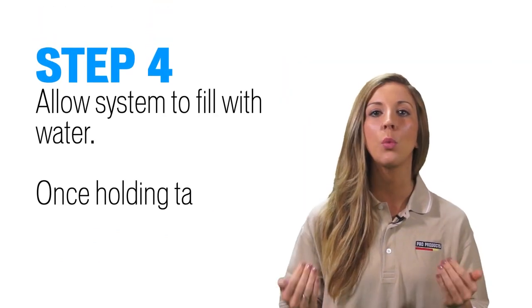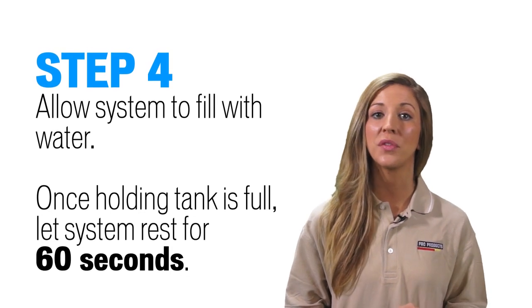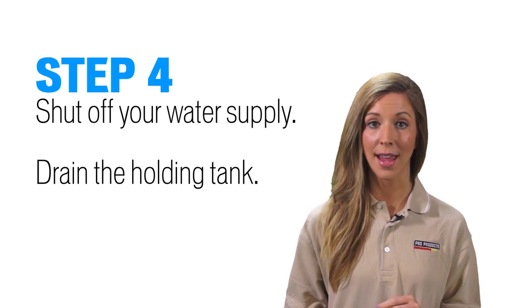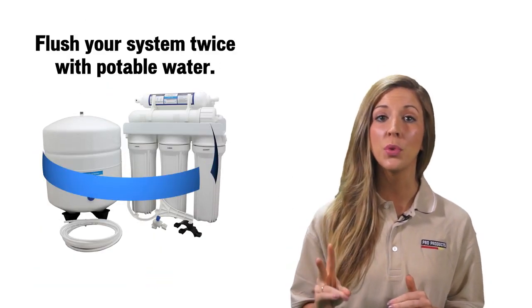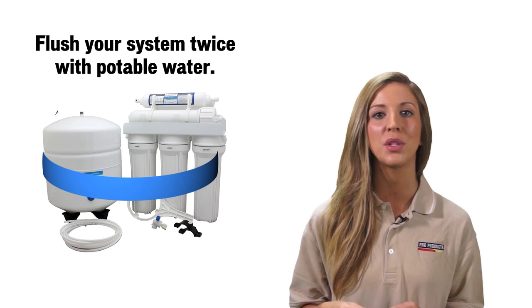Step 4: allow your system to fill with water. After your holding tank is full, let the system rest for 60 seconds. Then shut off your water and drain your holding tank. Flush your system two times with potable water until the solution is thoroughly rinsed from the system.